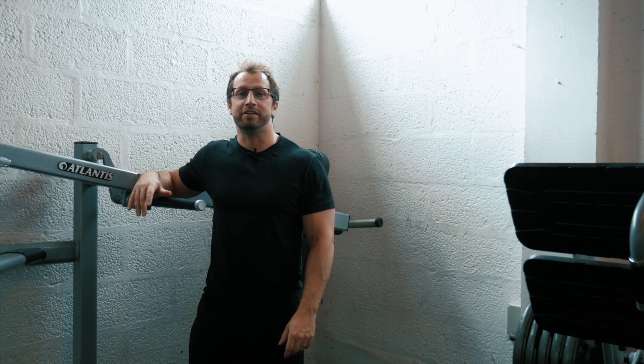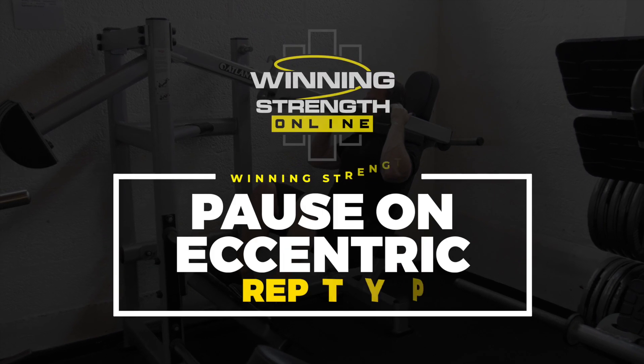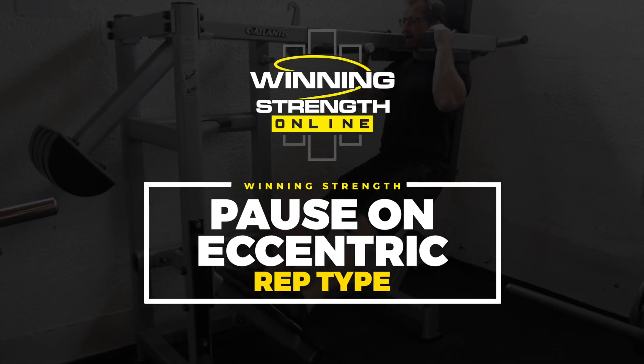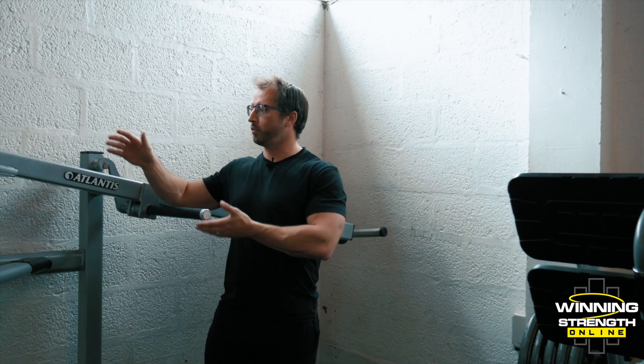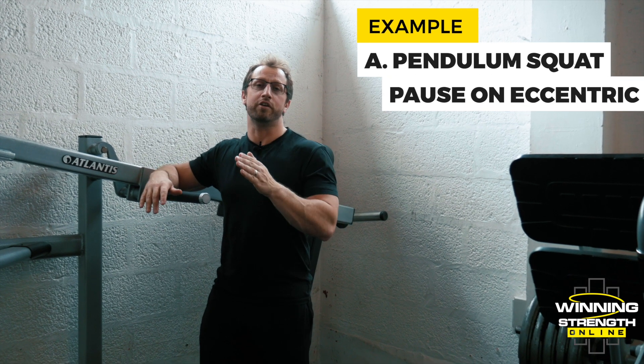This video tutorial explains the pause on eccentric rep type. The exercise we're going to use today is a pendulum squat, and within the description it will say pause on eccentric.